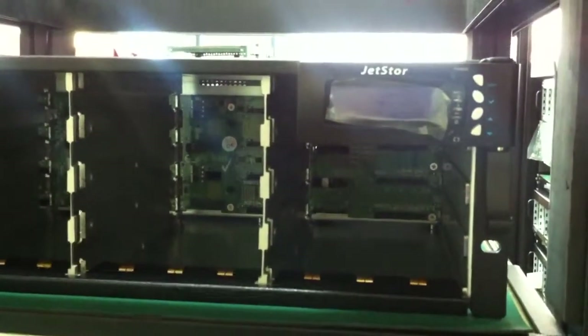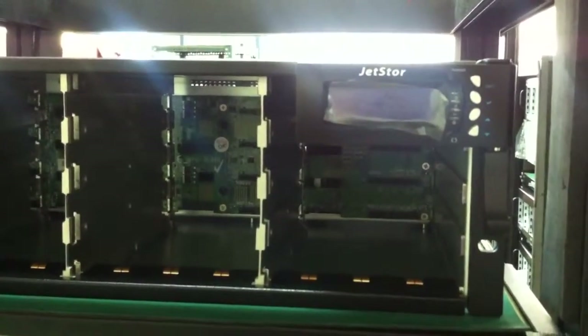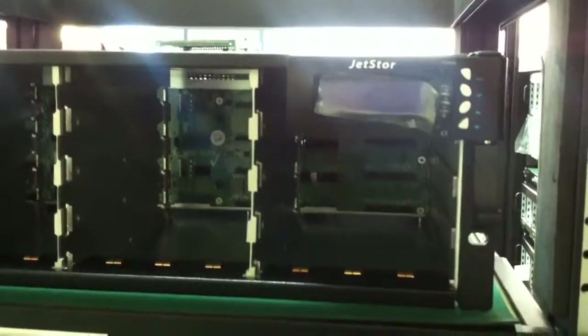This video shows you how to connect the JBOD system to the iSCSI RAID subsystem. Here we prepare one unit of the iSCSI RAID along with three units of the JBOD system.